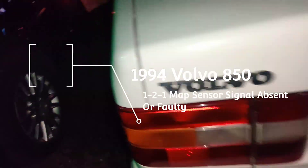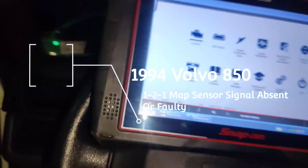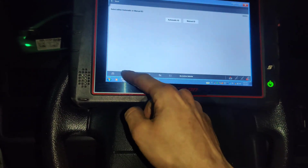We got this 1994 Volvo 850 and they want me to scan it for codes. So let's go to the scanner, continue, we'll go down to Volvo. I never did an older Volvo, so first time for everything, right?